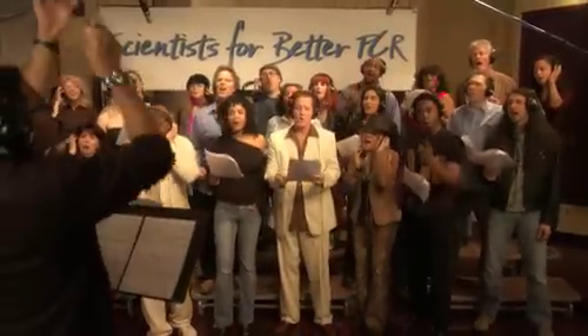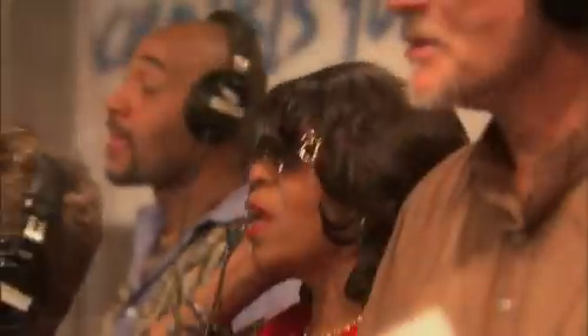PCR when you need to detect mutations. PCR when you need to recombine. PCR when you need to find out who the dad is. PCR when you need to solve a crime.